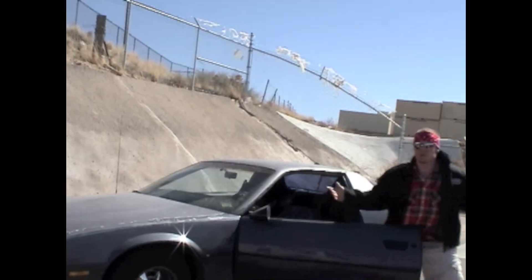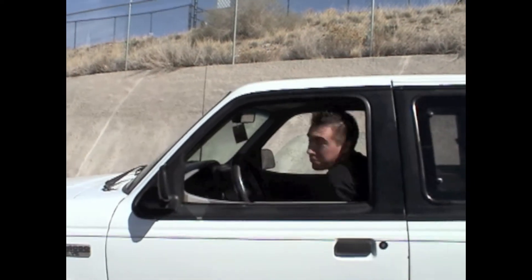What the heck do you think you're doing, bro? Sorry sir, didn't see you there. Who taught you how to drive, your grandma? I ought to teach you a lesson or two. Where you going, dude?